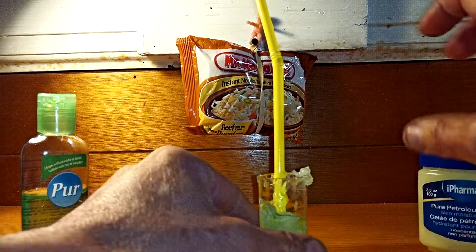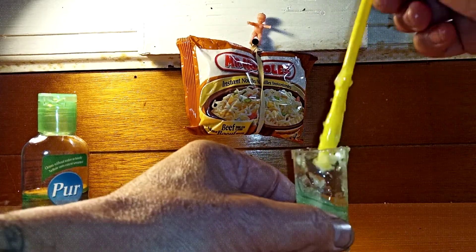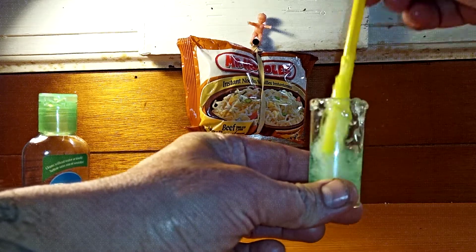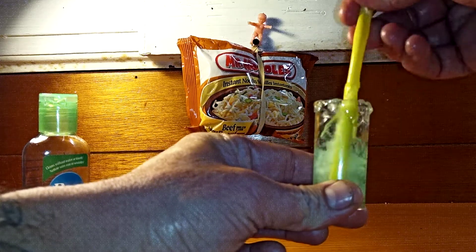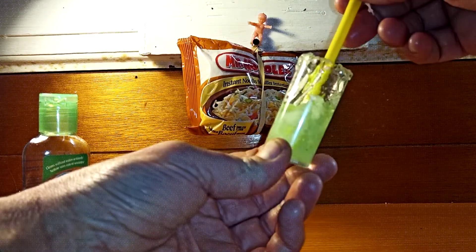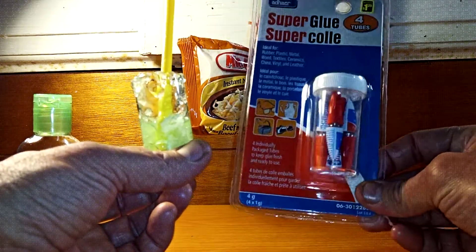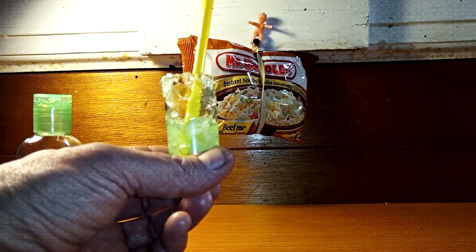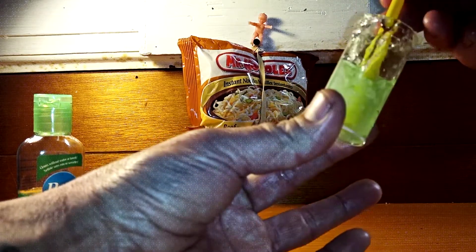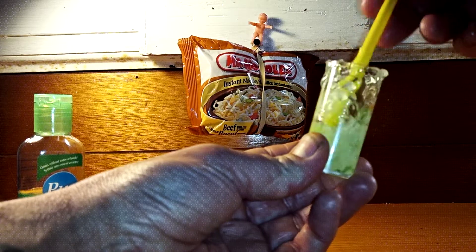I've already started production a little bit before I started filming to save some time. I've already mixed some of the hand sanitizer in here and using a drinking straw I've started to mix in the petroleum jelly as much as I can. This little container I'm using actually contained crazy glue superglue — one of these little containers. We're utilizing something that maybe would have been thrown out and we're going to put some fire lighting gel in here.